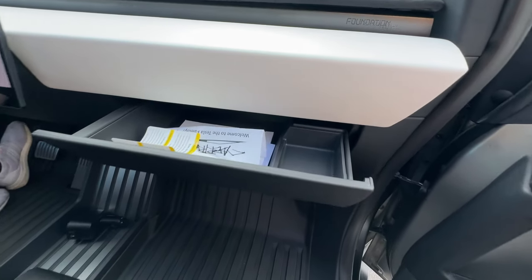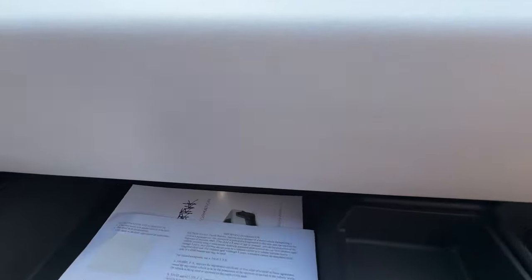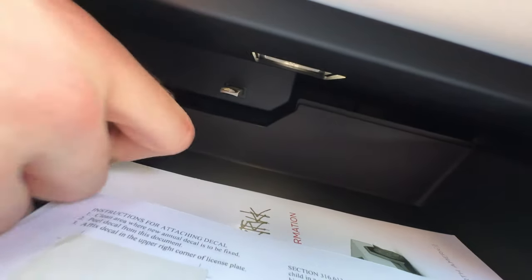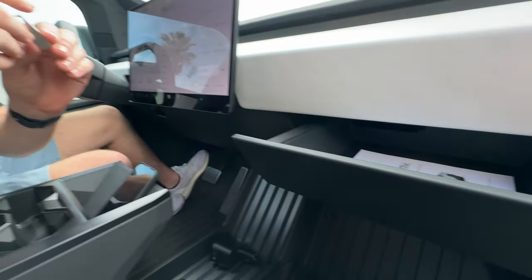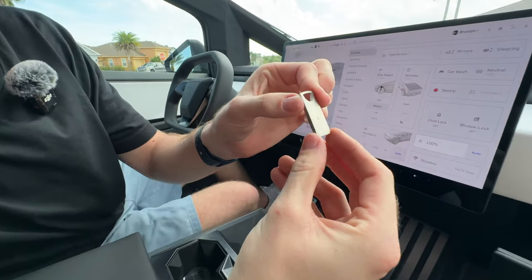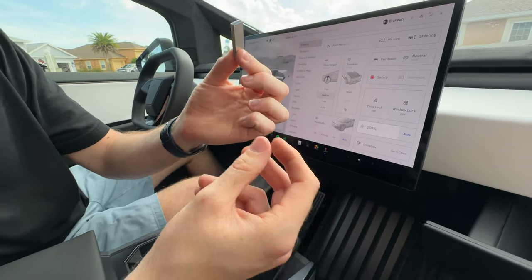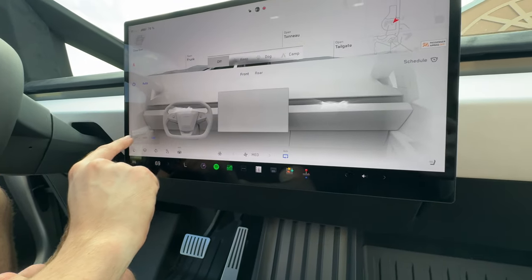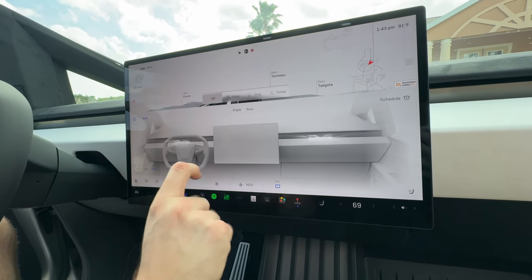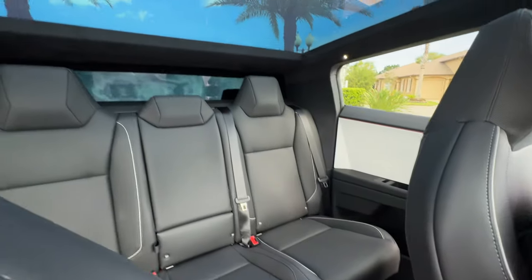The glove box is a little bit different - if you press right here it's a drawer instead of popping out. Looking deeper inside we have the new USB drive - it's still 128 gigabytes but a different shape, stainless steel, and it matches the interior pretty well. The front seats are cooled, so you can tap here to either heat or cool them, and it's honestly pretty good. The back seats are not cooled but they're still perforated.